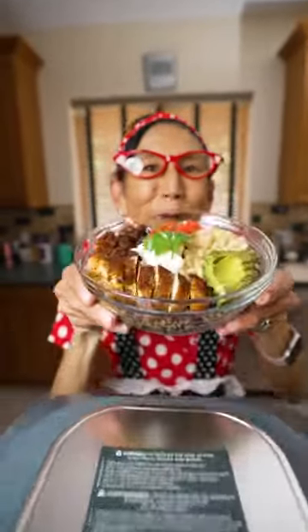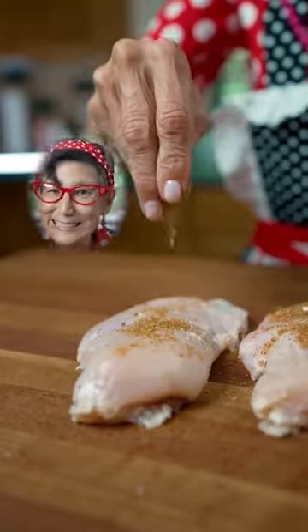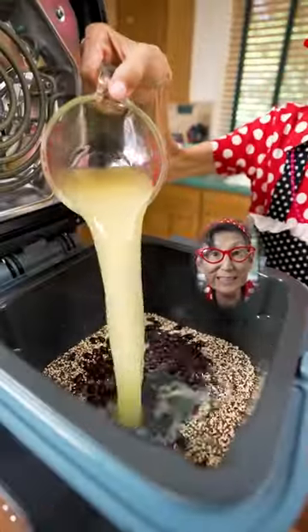Ninja Speedy makes cooking quick and easy. Season the chicken, quinoa, beans, and chicken stuff.